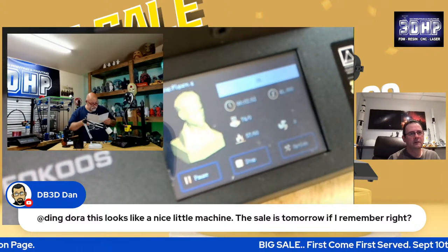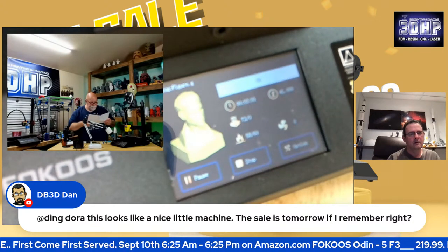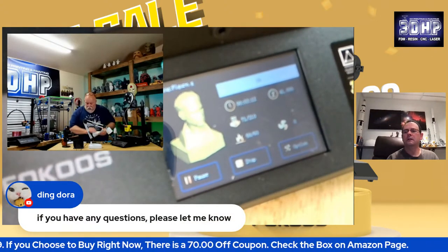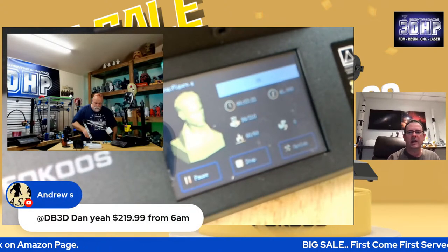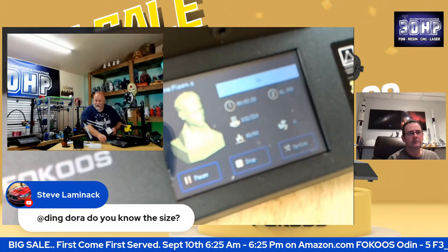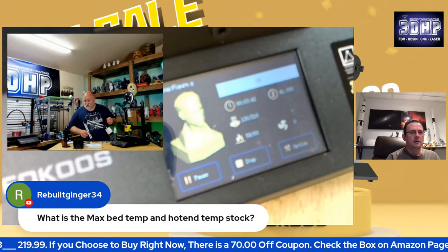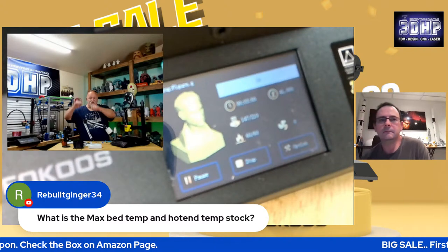The sale is tomorrow from 6 a.m. to 6 p.m. Pacific time. You can buy it at $219.99. They have a limited supply so it's first come, first serve — I don't know how many units, it could be 50, 100, or 200. Right now if you buy it you can save $70 off — it's $259.99 with a $70 off coupon right now on Amazon. When you go to the page, check the little coupon box and you'll save that at checkout. The maximum bed temperature is 120 degrees and the nozzle is 260. It is a direct drive printer so the max nozzle is 260.